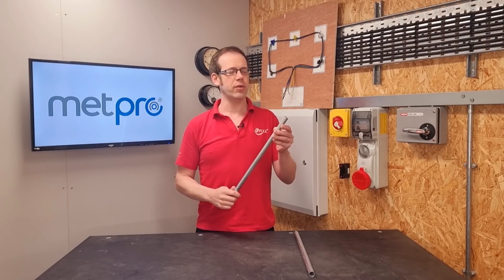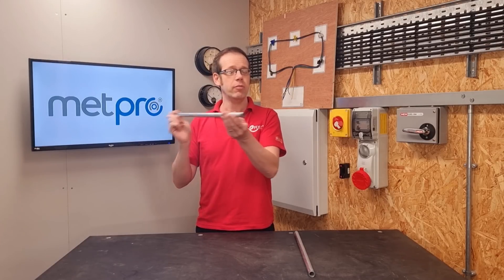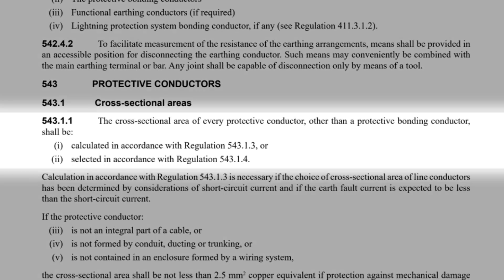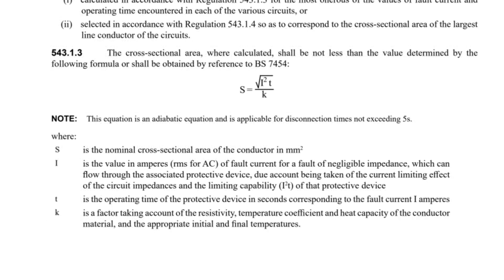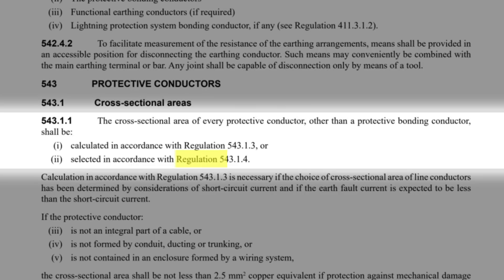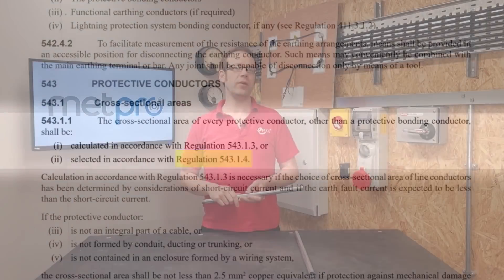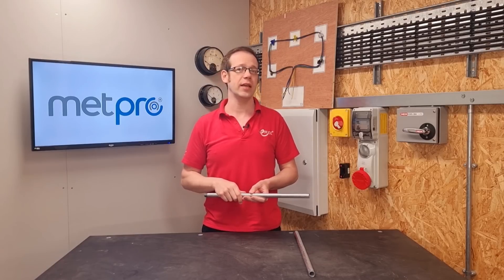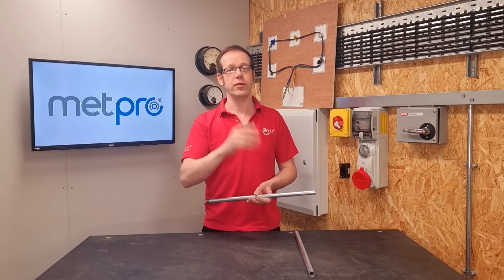Have you ever thought about the cross-sectional area of steel conduit? Regulation 543.1 discusses the CSA of protective conductors and gives us two options in 543.1.1. First, we can calculate using Regulation 543.1.3, which involves using what's generally referred to as the adiabatic equation - it's a way of figuring out what size your protective conductor should be using the actual conditions experienced during a fault, but it can be more long-winded. The second option is Regulation 543.1.4, which is what we're going to use. Note that if you've selected line conductor CSA to cope with expected short-circuit current and expect the earth fault current to be lower, you do need to use the adiabatic method.